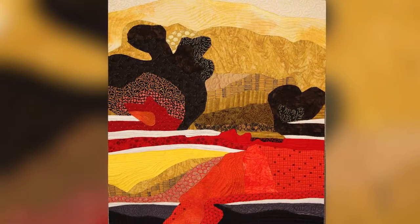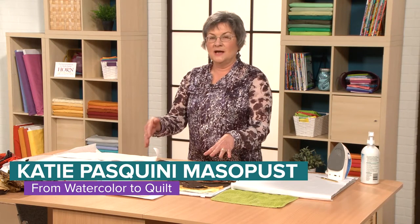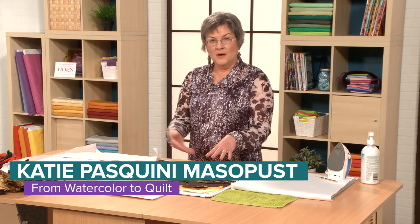iQuilt presents From Watercolor to Quilt. Join renowned quilt maker Katie Pasquini-Mossippus for an adventure in creating unique quilts from your own watercolor paintings.